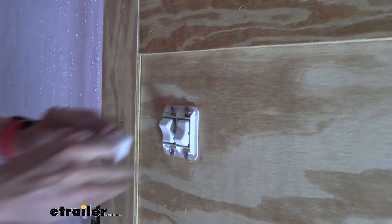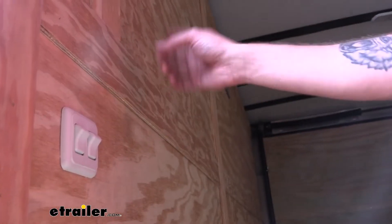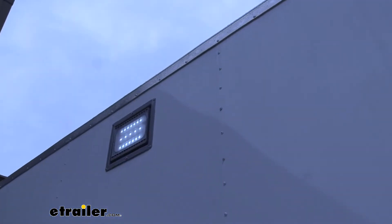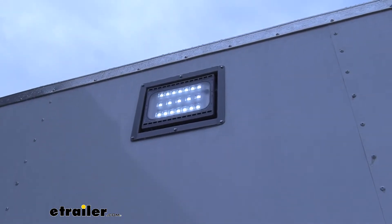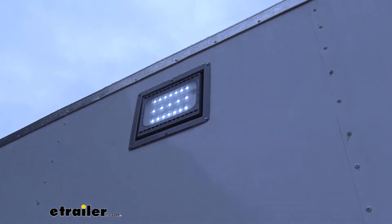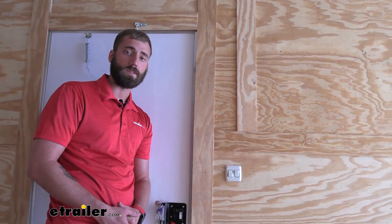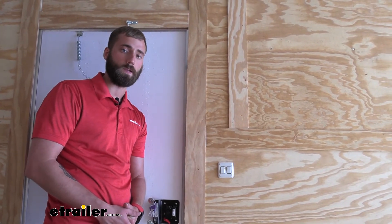Now we can pop on our cover. Now that we have our light hooked up to our switch, we can go ahead and test it out. The switch is easily turning our exterior light on and off. Well, I think that does it for our installation of the JR Products Double Rocker Switch here on our enclosed trailer. My name's Kevin, thanks for watching.